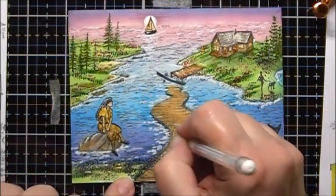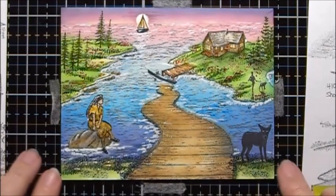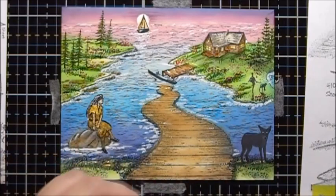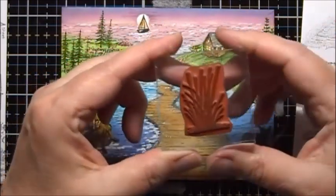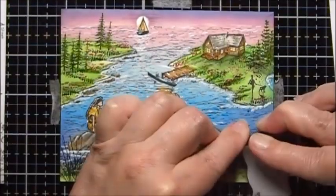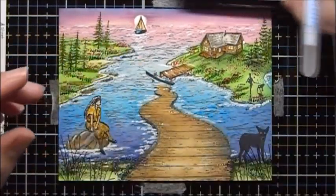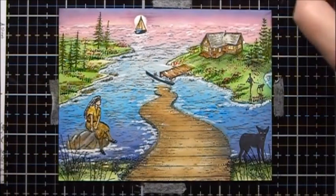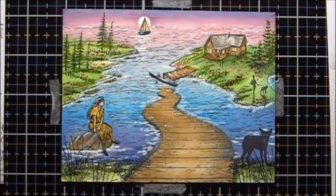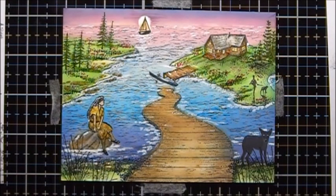To add some highlights to the boardwalk, I'm just going to add some white dots. As a final part, I want to add something to the foreground, so I'm going to add this grass that's from the Nature Set 9, using Memento Tuxedo Black again. I need to add something to bring out the wolf a little bit more, so I'm going to use some more of the Hero Arts Unicorn White to bring out the water right behind it.